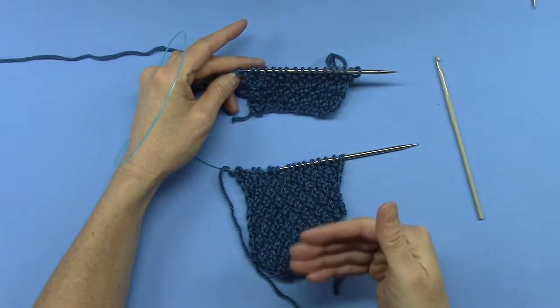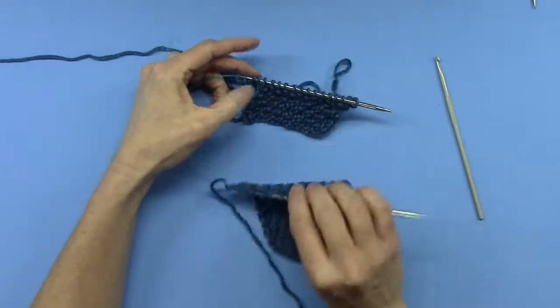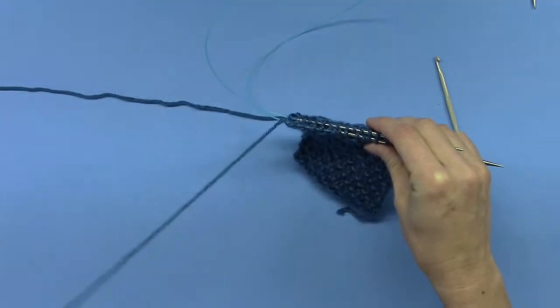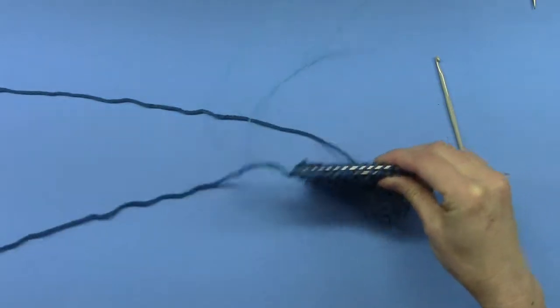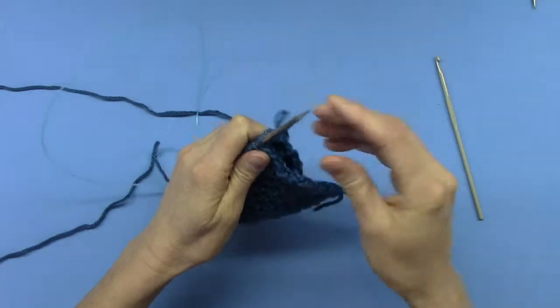Second, you must put the right sides together — the right sides face each other and the wrong sides are out. In this case both pieces have exactly the same number of stitches. Take the two pieces and put right sides together.